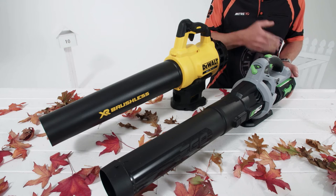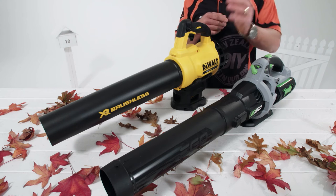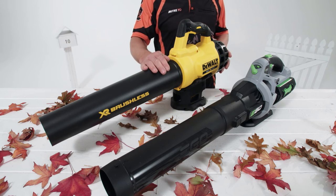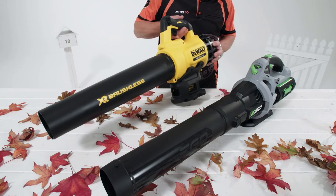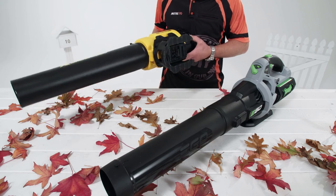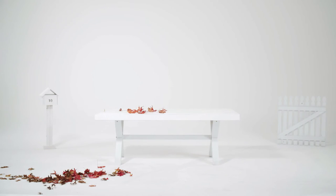The battery is also fully interchangeable with all other Ego products, and there's a turbo function that delivers even more grunt. The DeWalt 18-volt blower is another great option. Again, the battery will plug into other DeWalt tools. It's lightweight and has a brushless motor, which means longer runtime and longer tool life. You'll be blown away with how much time you'll save.